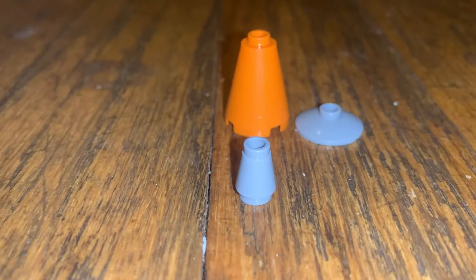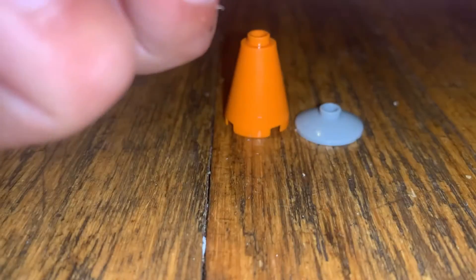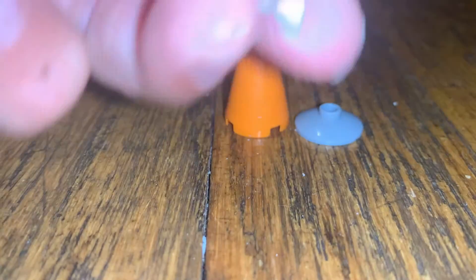So, first, grab this boy. Then, grab this boy. So, boom, here's a rocket.